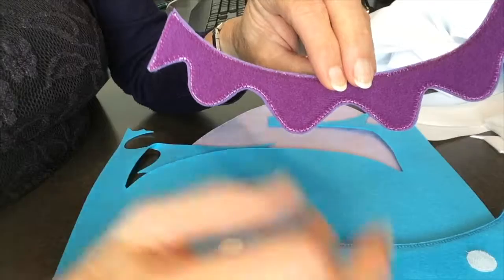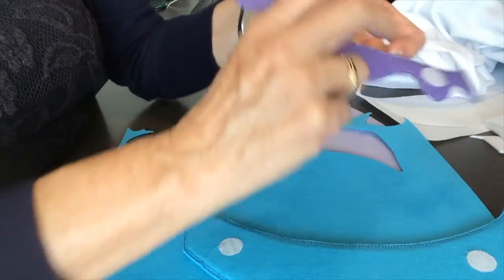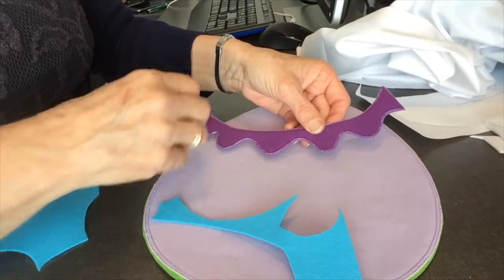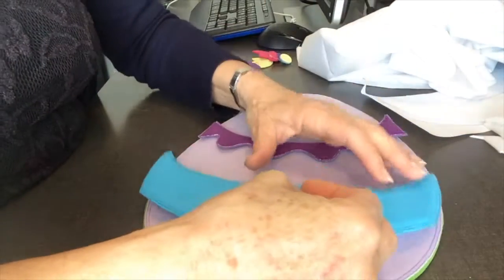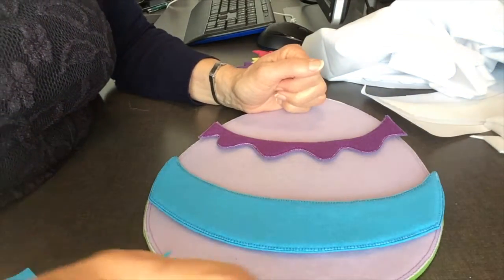They've both been made the same way: velcro fabric on the back felt with the two little velcro circles, and they're most effective for adding another dimension for children to decorate their Easter eggs. I hope you enjoyed that and I hope you're having fun making your Easter egg.